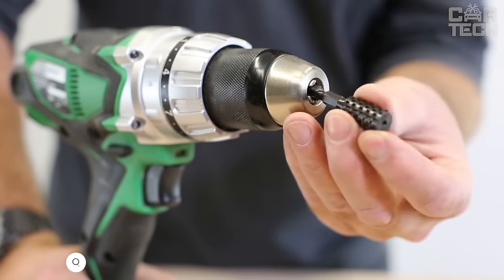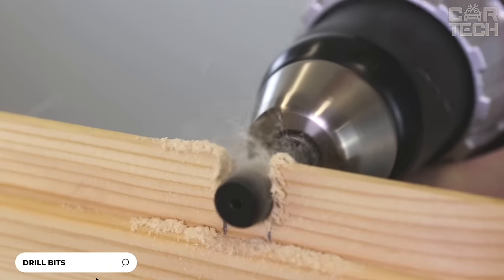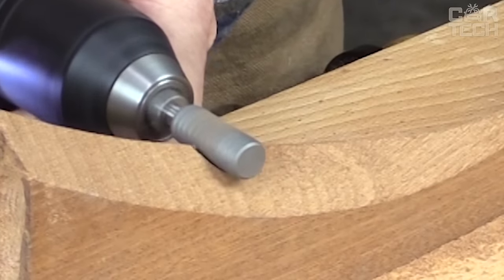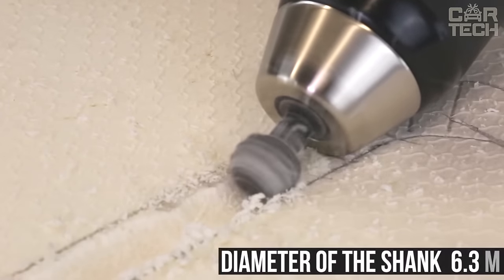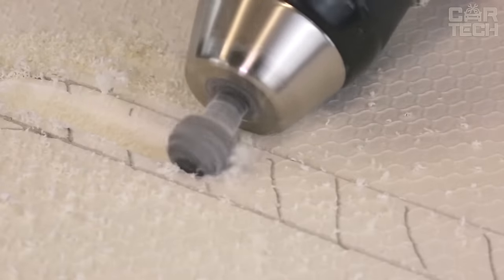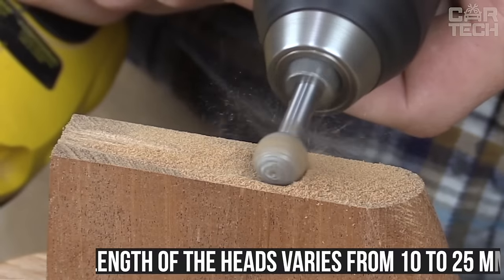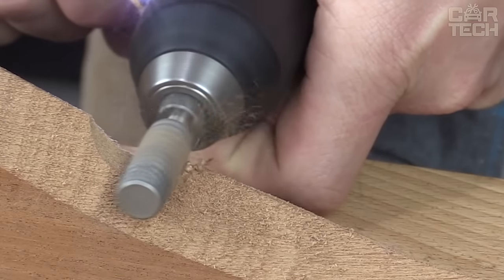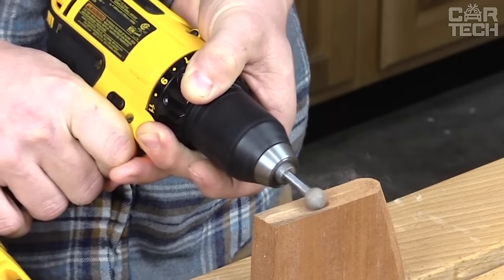The set of wood splinters consists of 5 splinters of different shapes, designed for working with wood, plastic, and other soft materials. The cutters are made of high speed steel and have the shape of a ball, cone, and cylinder. The diameter of the shank is 6.3mm, the diameter of the heads is 12mm, and the length of the heads varies from 10 to 25mm. The cutters are suitable only for soft and pliable woods — they are not suitable for oak.